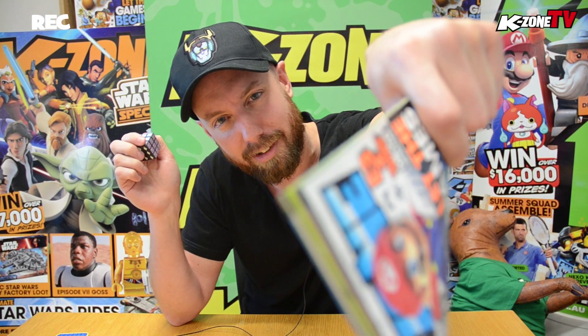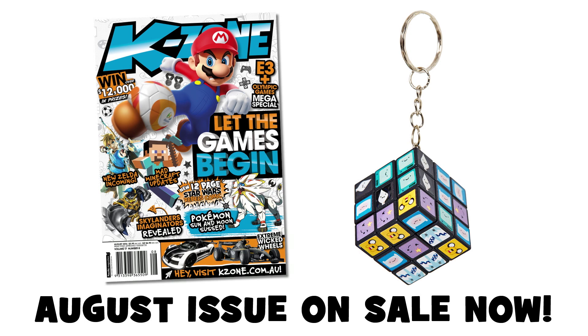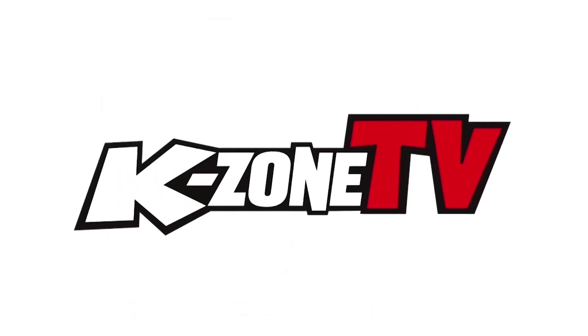That's episode 16 of KZone TV, and we will of course KZone you later! All right guys, we'll see you later. Bye!